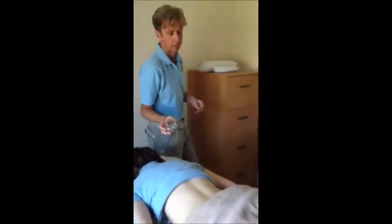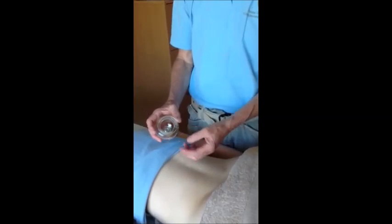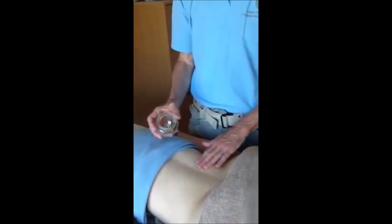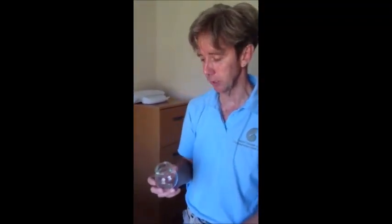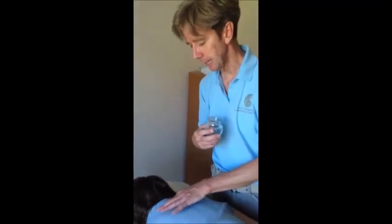I'm going to put it quickly onto Julie's back, and the vacuum will suck up the flesh into the cup. What you would use cupping for is expelling cold — so for instance, if somebody had just caught a cold, it's very, very good for that in the very initial stages, and I'd be more likely to do it up here, which is in the lung area, where colds first invade.